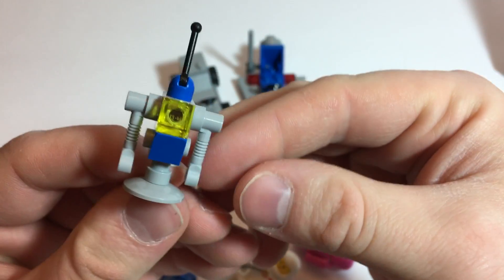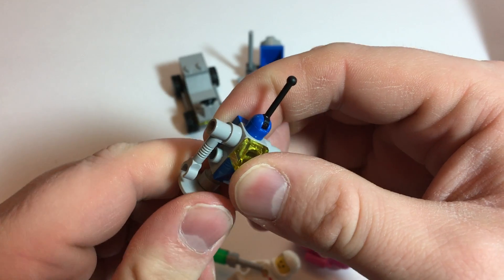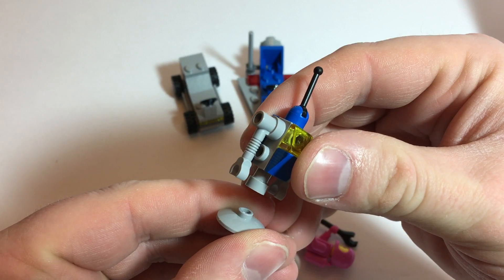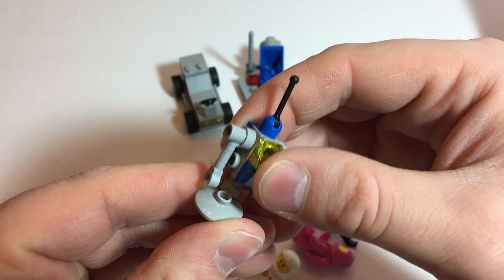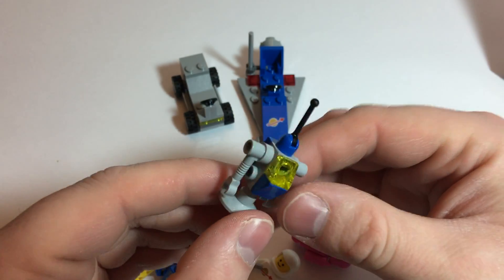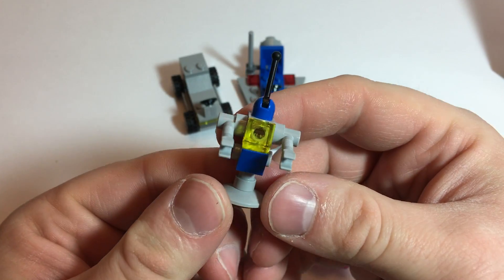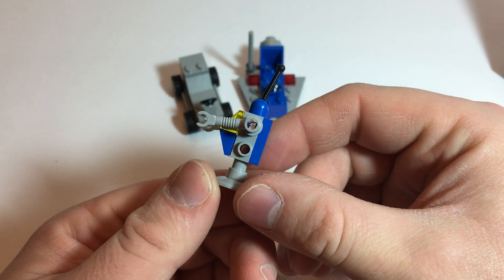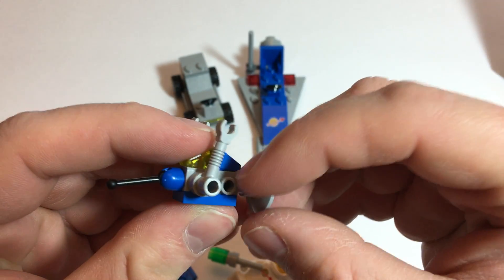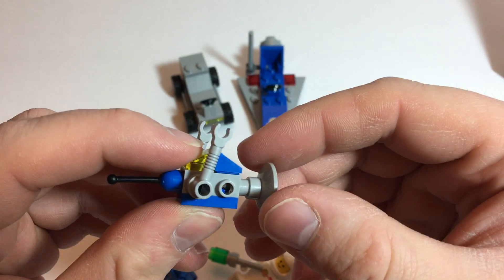Nice little robot build. I kind of wish it was a little taller though — maybe if there was another piece in between the two to bring it up a bit. But it looks good, it's simple, definitely works. And love this piece that's in the middle. Growing up, that was the coolest piece. Used it any way I could in a build.